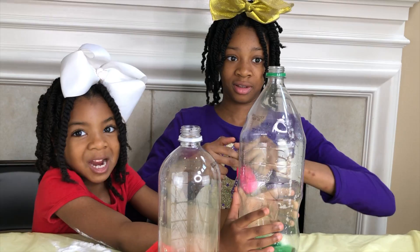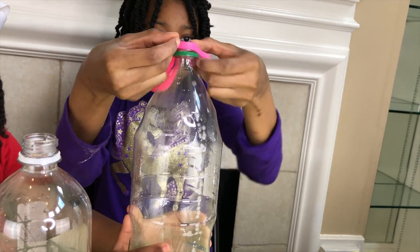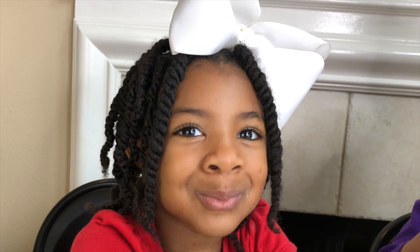And now we're going to attach each balloon to the tops of the bottles. Be careful, Joy! Last one.